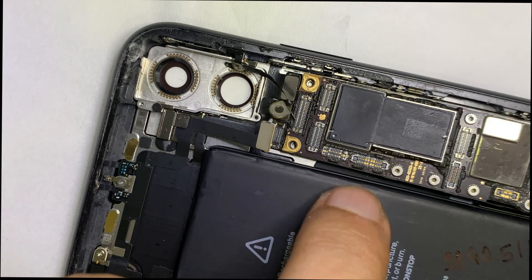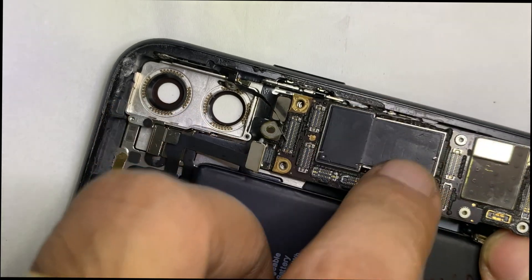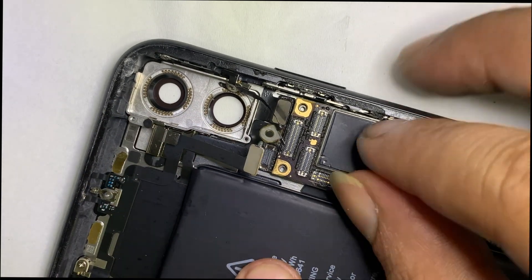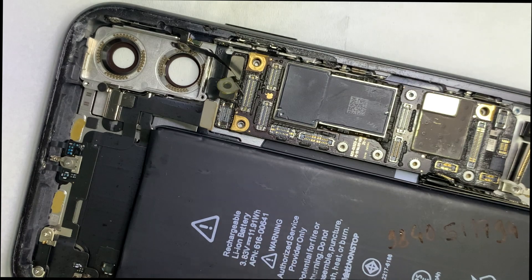So we had to change the power switch. Thank you for watching.